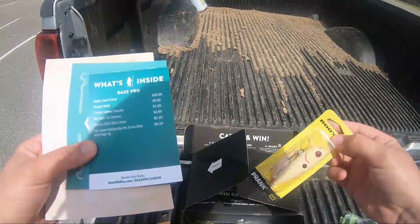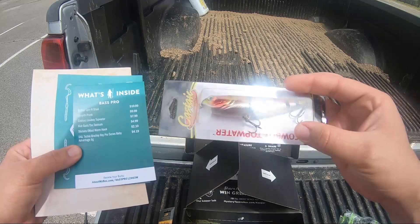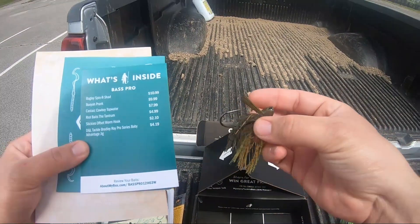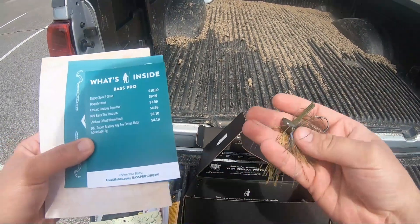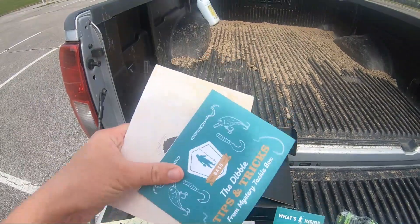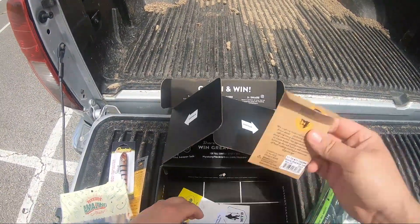I got the Booyah Prank — that little thing right there. And I got the Castaic Cowboy topwater. I got some Carl's Amazing Jigs — this jig, I'm not sure of the ounce, but if I had to guess probably a half ounce. I also got some hooks and a sticker. It gives you some books with tips and tricks.